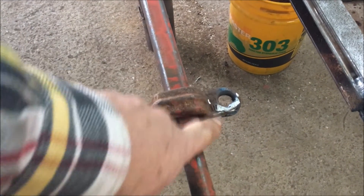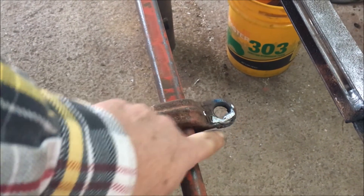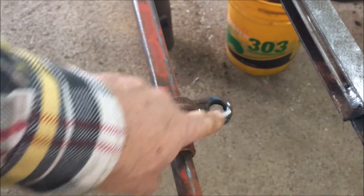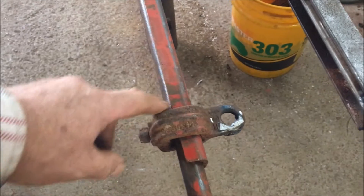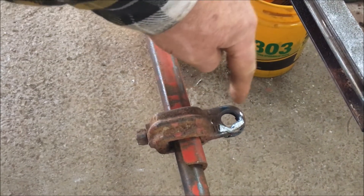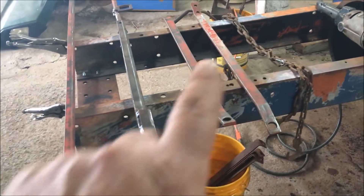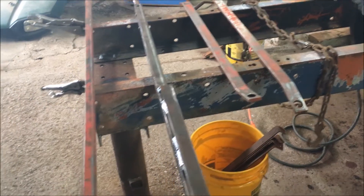On the side where the hole was worn, I filled it in with the welder and flipped it over, so it'll be pulling now on the side that wasn't worn out. I've got these two markers cleaned up with the wire brush and they're looking good.